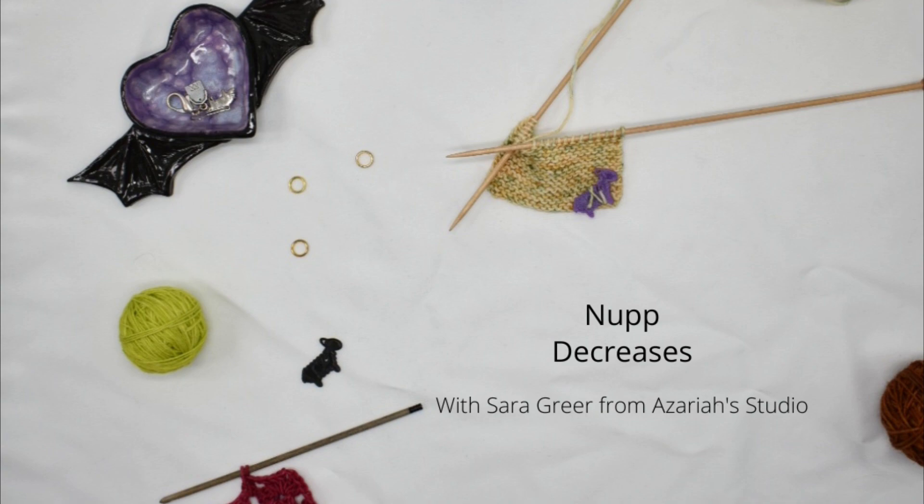Hello and welcome to Azariah's Studio. My name is Sarah. I am the artist and designer behind Azariah's Studio.